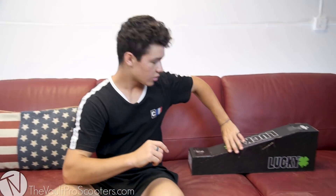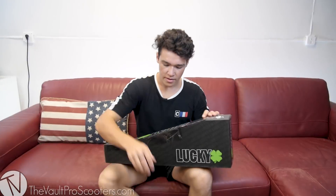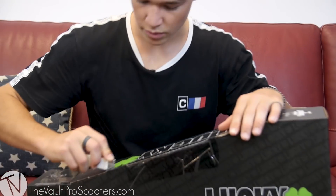Hey, what's good guys, Cody Flom here. Today I'm going to be unboxing my signature v2 deck with Lucky Scooters. We got it right here, just gonna open it up — got the razor blade.